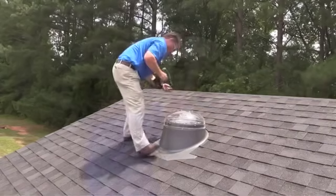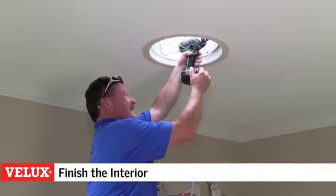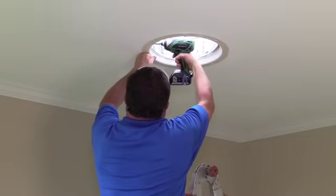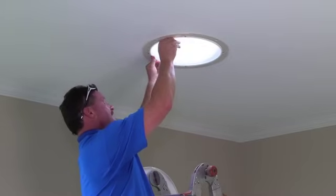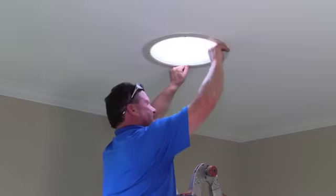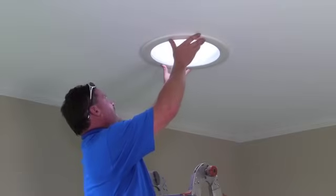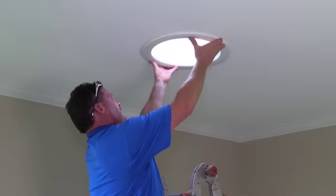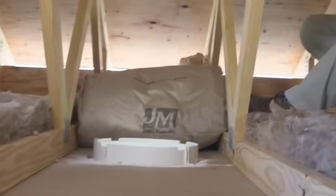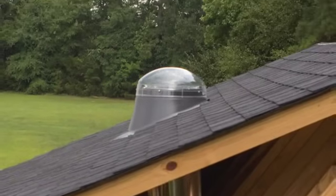Now you're ready to add the finishing touches. From inside the room, secure the tunnel to the ceiling ring assembly with the screws provided. Install the diffuser with the frosted prismatic side facing down and secure it by rotating the plastic locks into the lock position. Install the trim ring by centering it under the ceiling ring and lining up the tabs with the notches. Push upward and rotate to secure the trim ring. All that's left is to ensure the insulation in the attic is pushed around the tunnel and diffuser assembly. And that's it — your Velux Sun Tunnel Skylight is installed.